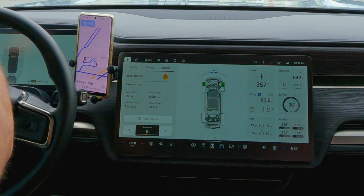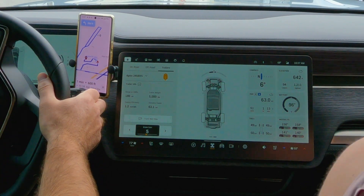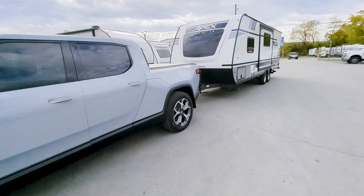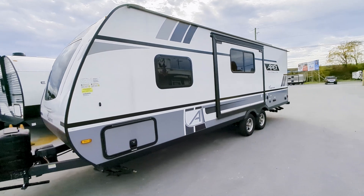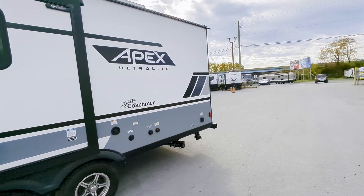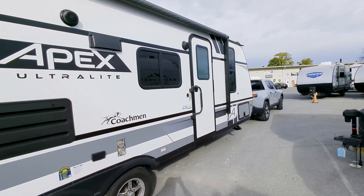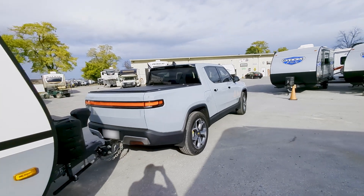Stay tuned to the end of this video — I'm going to show you some footage of the truck and our trailer so you can get a good idea of what we're towing. What do you think of this towing software update from Rivian? Let us know down in the comments section. Remember to like — it really helps us out and helps other YouTubers find quality content. Remember to click subscribe, then hit that notification bell so you get notified any time we add new content. Thank you so much for watching!